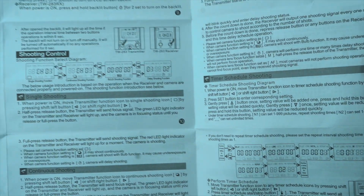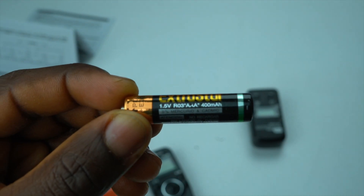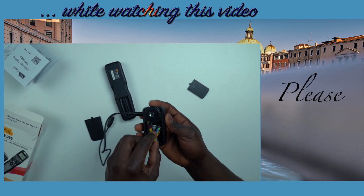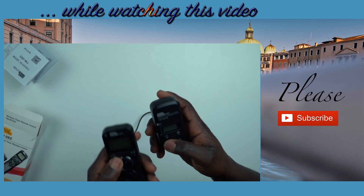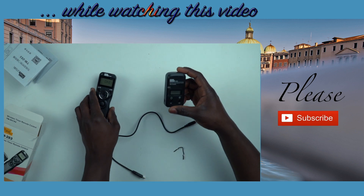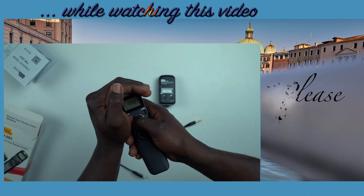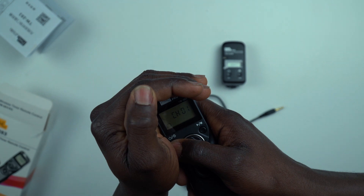If you don't have the time to do so, relax — this video is meant to help you with that anyway. Something you will need but not find in the box is a battery. Both the receiver and the transmitter need two triple-A batteries each to function, and you'll need to get those yourself. After inserting the batteries, press the power button for two seconds on the receiver and the remote control to turn them on. The power button on the remote also turns on the LCD backlight, which is very useful when doing night photography in places with no light at all.